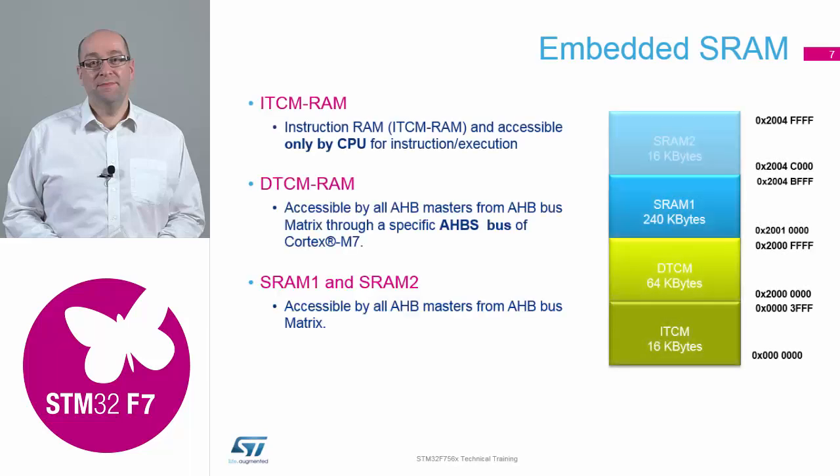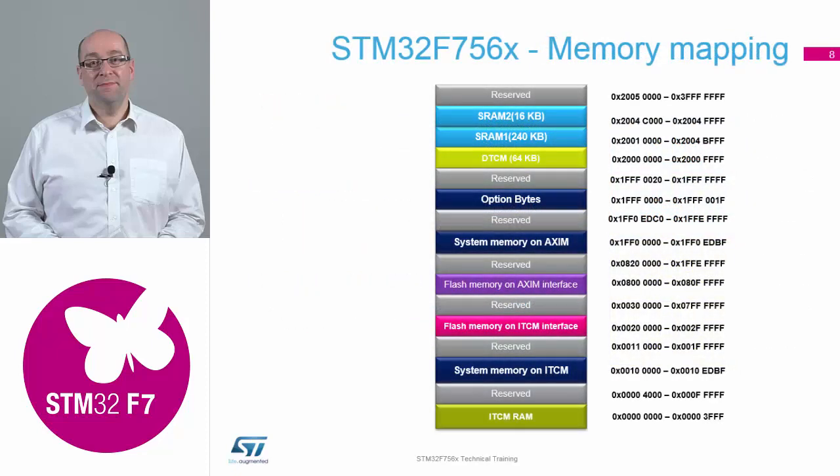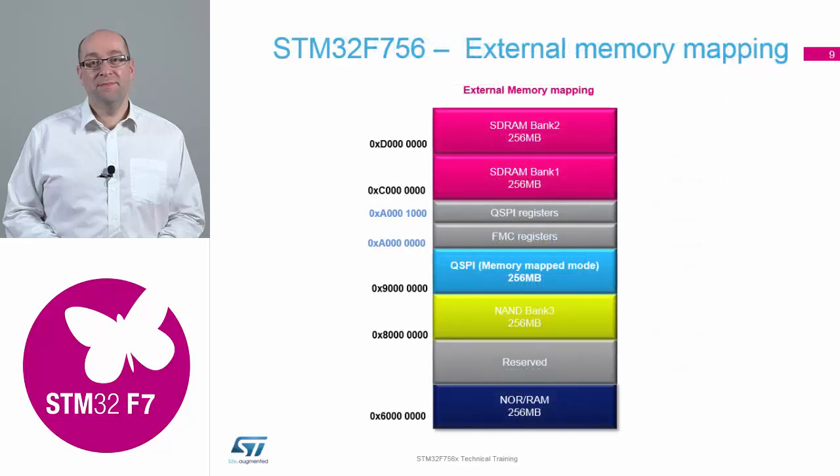So there's your RAM memory map. Your ITCM is a dedicated range, DTCM is a dedicated range, and the rest of the RAM that sits on the internal bus is all linear. There's your main memory map — a bit more colourful than the one on your slide — and there's the external memory map that we have.